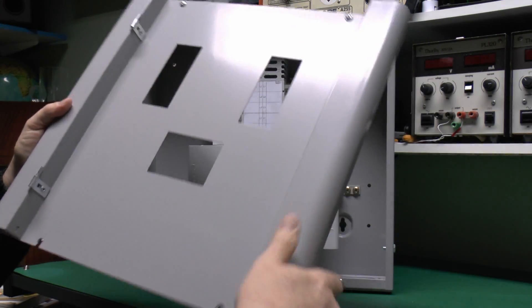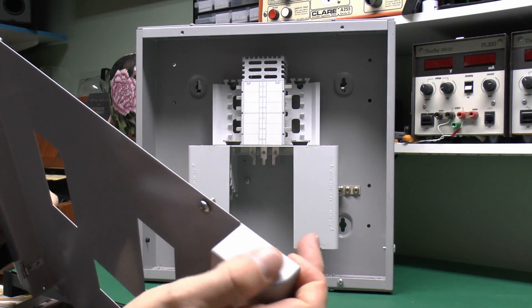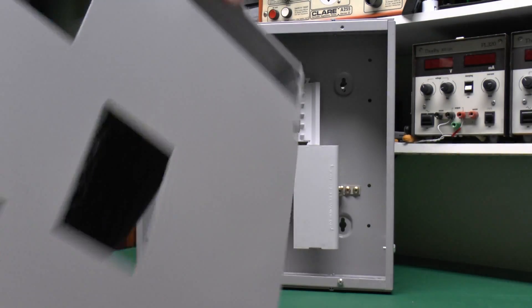The screws at the top are captive — they're not going to fall out because they've got washers on the back to hold them in position. And again, this is all steel. The only parts which are not are these end caps here, which are just plastic trim — the whole thing is basically sheet steel.